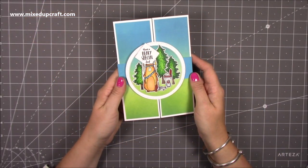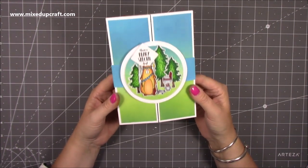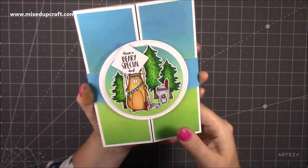Hi everybody, it's Sam at Mixed Up Craft. Thank you for watching my tutorial today. I'm going to be showing you how to make this really cute gatefold shutter card. This is how it looks on the front — you've got this really lovely belly band and this cute little scene that I coloured and put together.